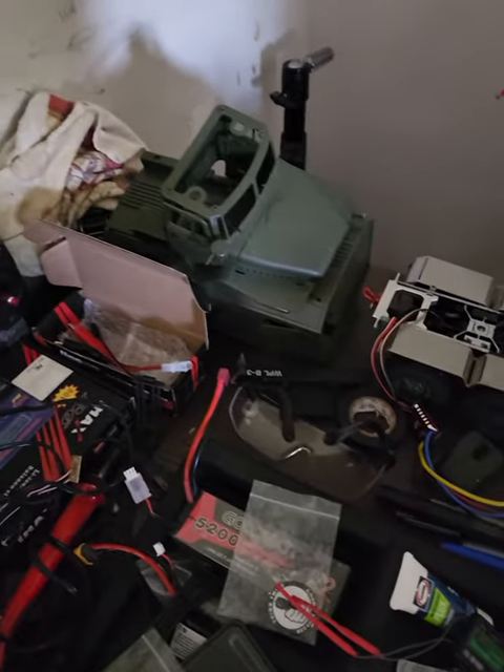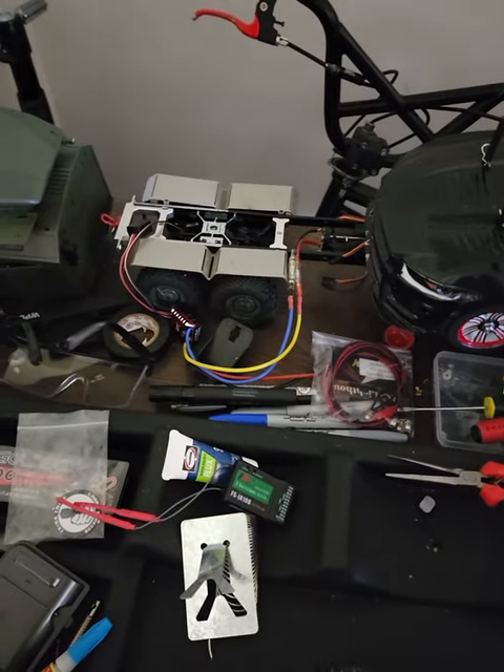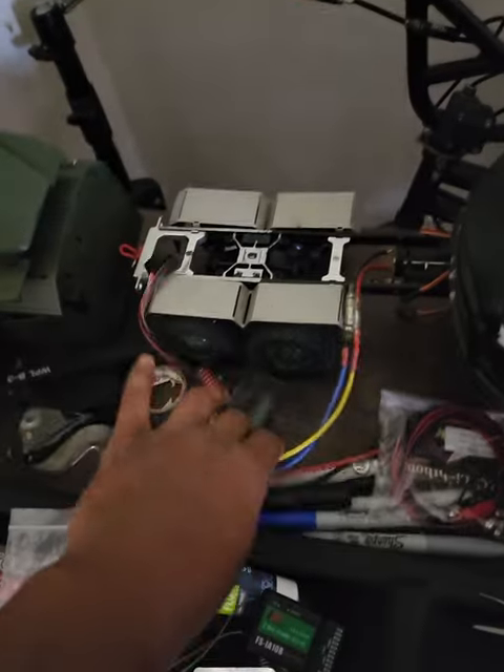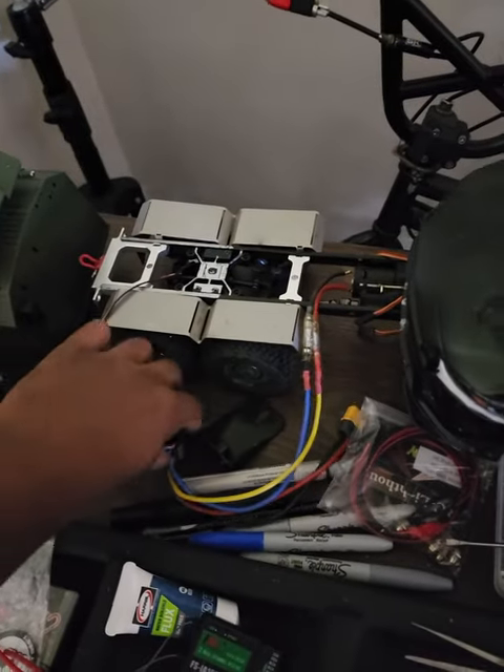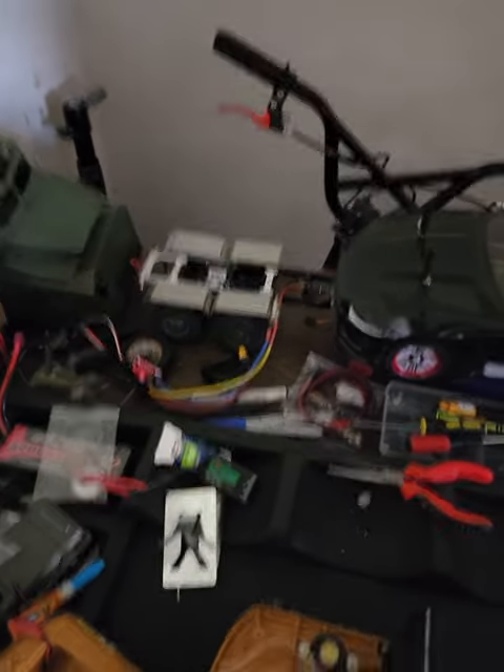Under there is my WPL, and I've got a 1080Y ESC in it. I'm tinkering with turning that into a nice crawler.